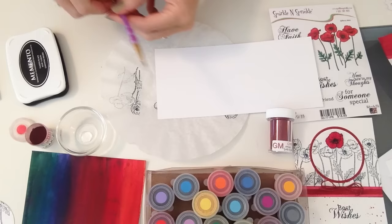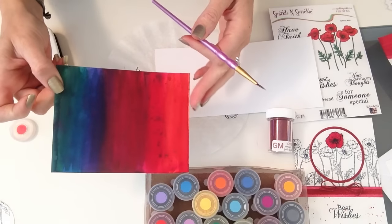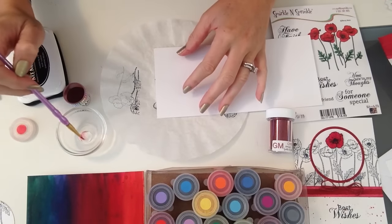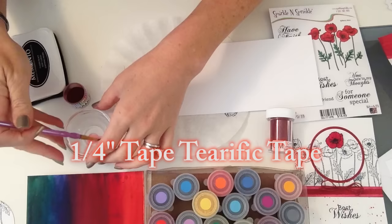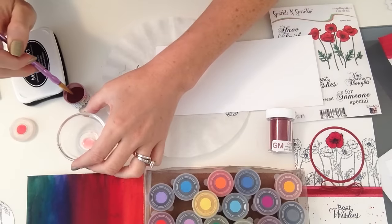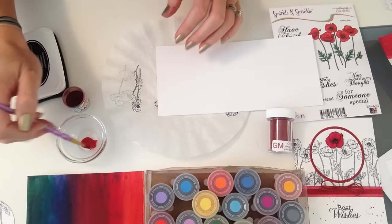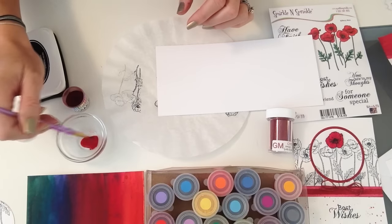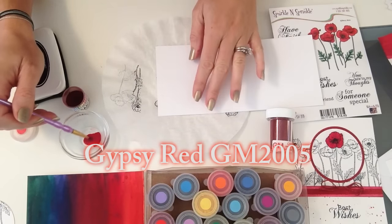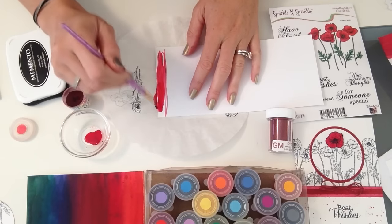For this next part we are going to be using the red Nuance — the colors are so fun. This is a very dark version and this is on watercolor paper, so if you have watercolor paper at home and want to use that instead of the cardstock provided in the kit, that's totally fine. I have about three drops of water in there and I'm just going to wet my brush, dip it in, and pick up a lot of this powder to make a really dark, vibrant red.